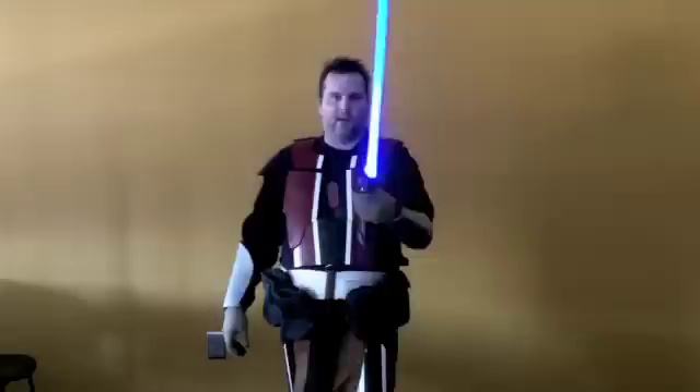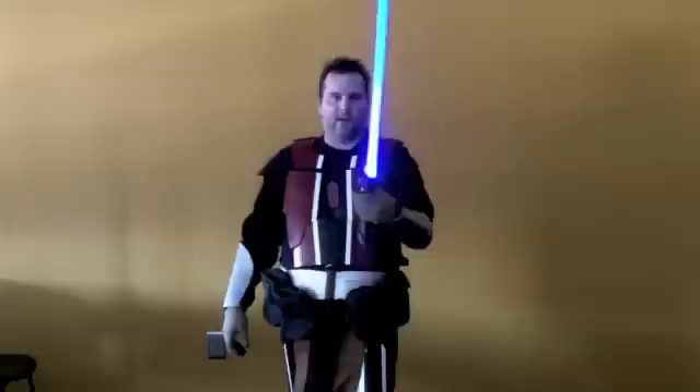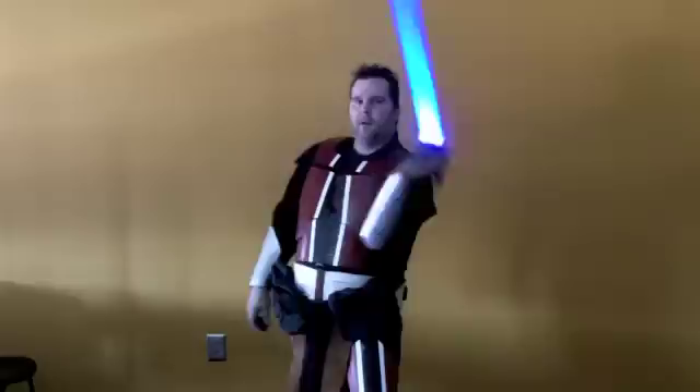I teach them your basic spins — forward spin, reverse spin, and the figure eight. This is used to deflect blaster bolts.